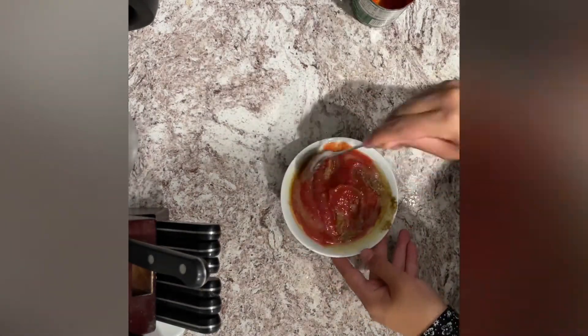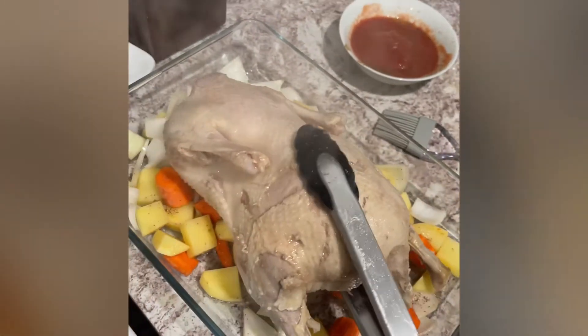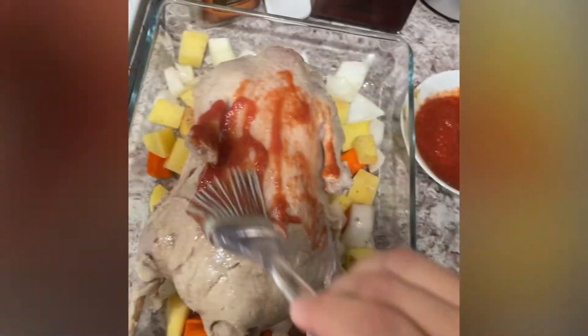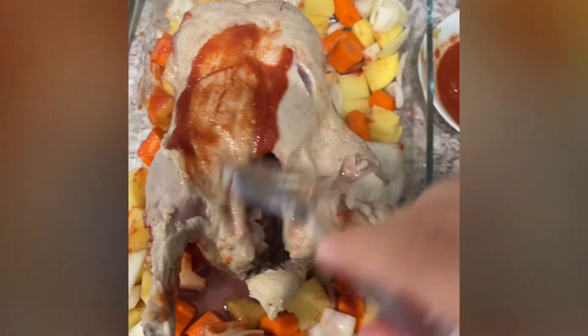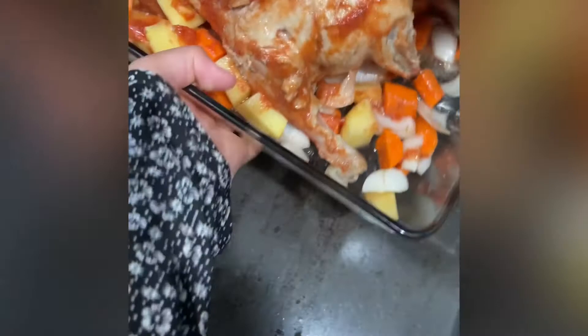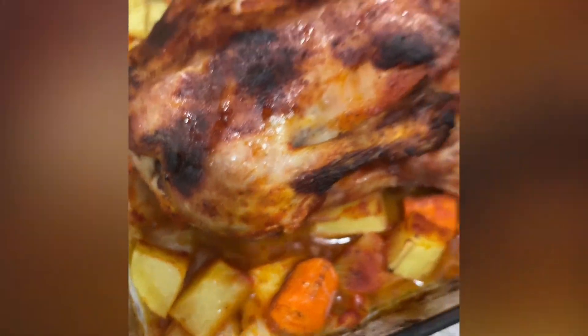Make sure to give the sauce a good mix before putting it onto the duck. Now, take the duck out of the boiling broth, put that sauce all over it — front and back — then put it into the oven at about 375°F for 30 minutes.